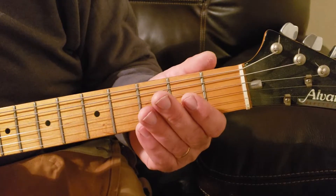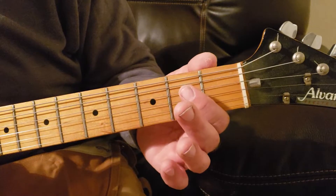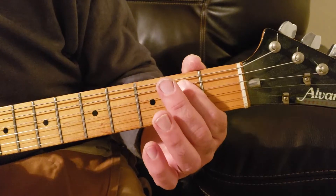Your next note will be on the second fret using your first finger — one, two — two strings down — one, two. Hit it closed.